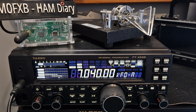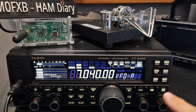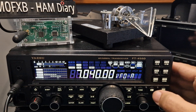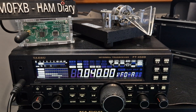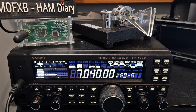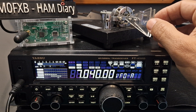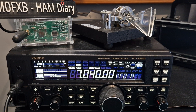To actually transmit you need to press F then VOX, and once you've done that 'break in' comes up. So press F then the VOX button, and now if we transmit you can see it went into TX. Thanks for watching my channel, 73, all the best.